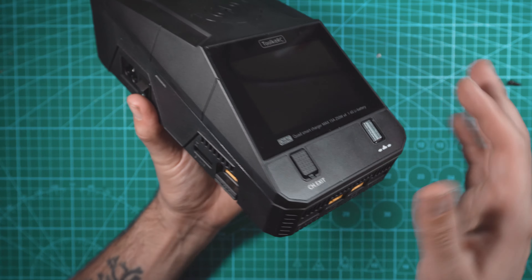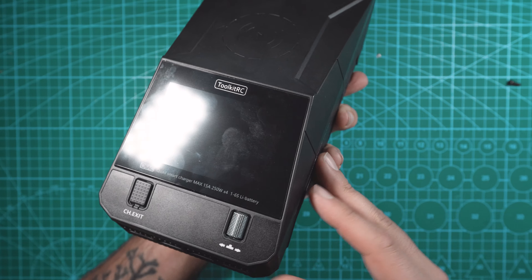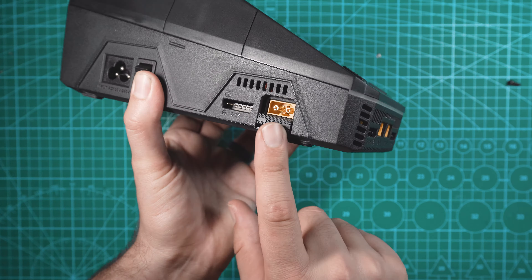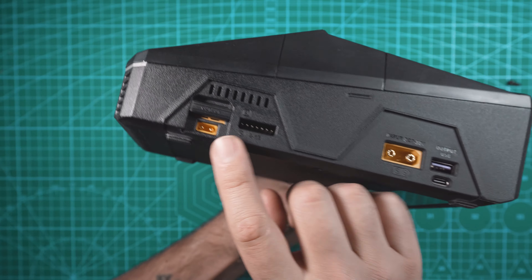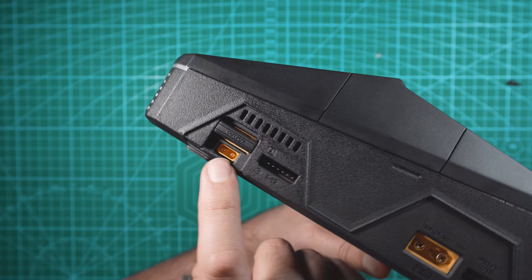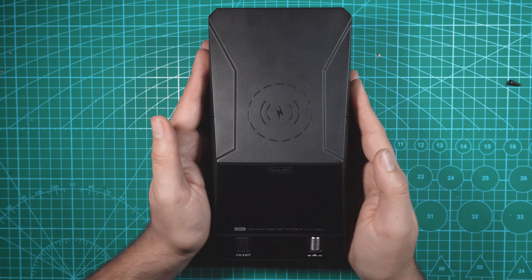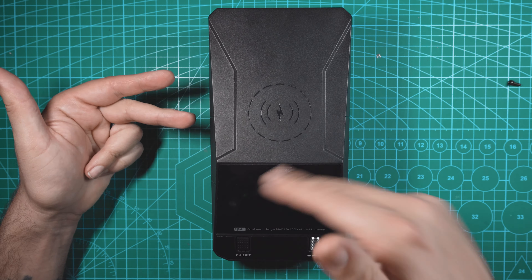Since each channel is separate we can have pretty much any combination of batteries on this thing. So you could have an XT60 6S charging on one side, two XT60 3S batteries on another, and a 2S XT30 battery on another side. Alright, those are pretty much the specs I wanted to cover — let's turn it on and I'll show you the menu system.